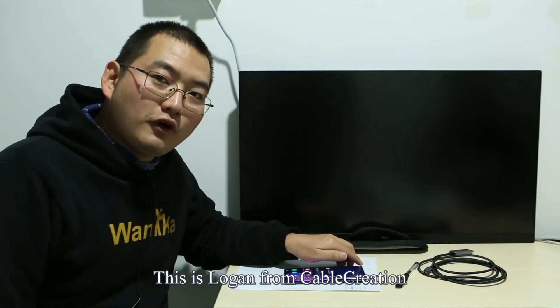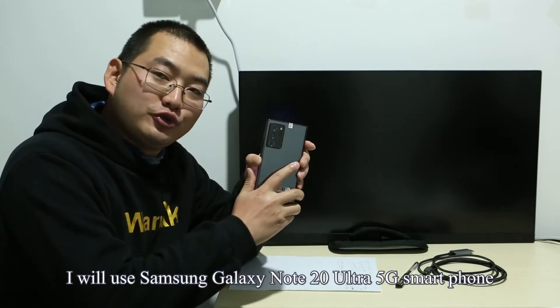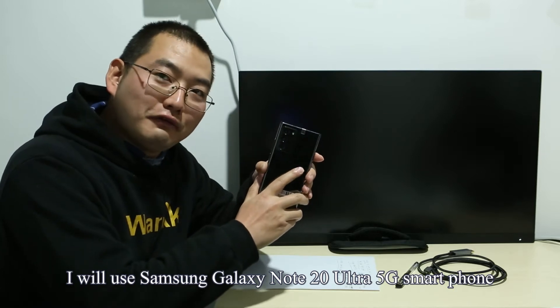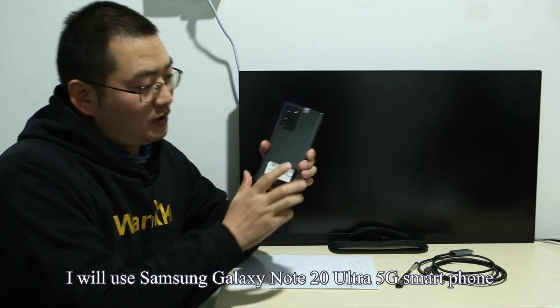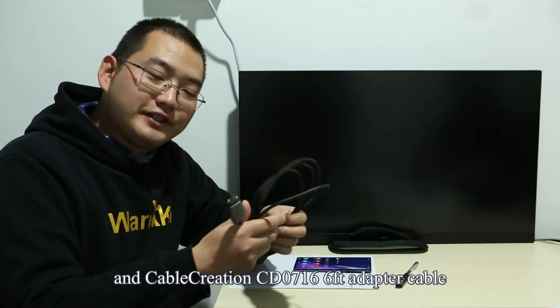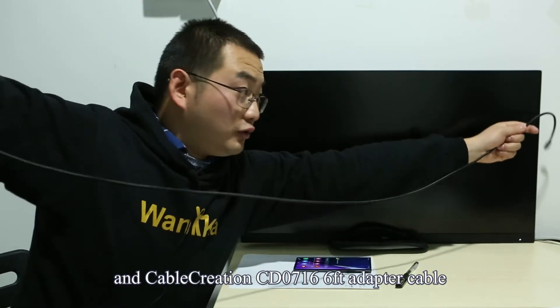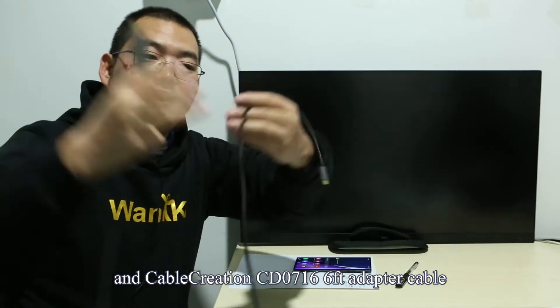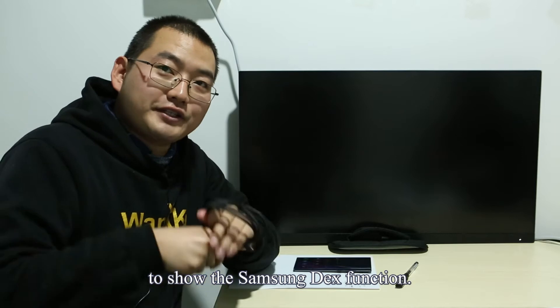Hi guys, this is Logan from Cable Creation. I will use a Samsung Galaxy Note 20 Ultra 5G smartphone and the Cable Creation CD0716 6ft adapter cable to show the Samsung DeX function.